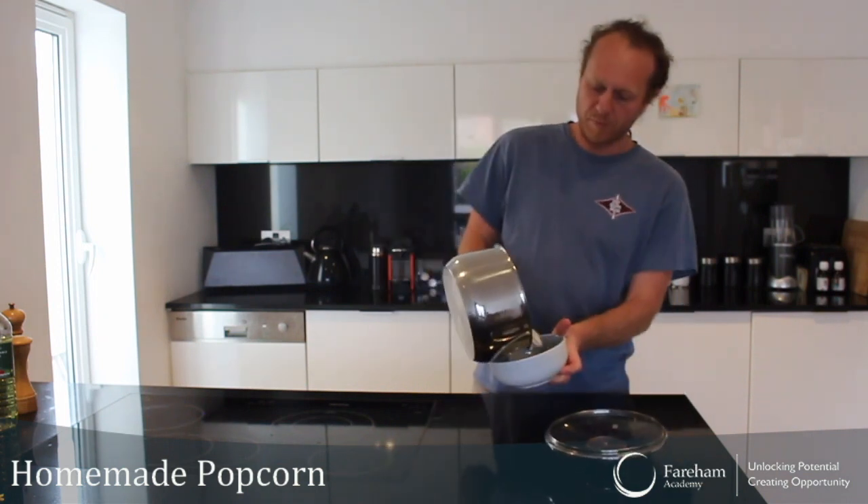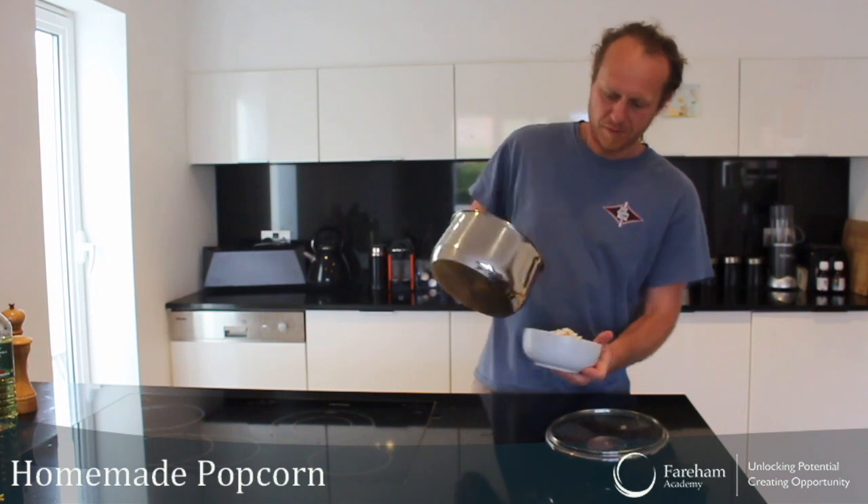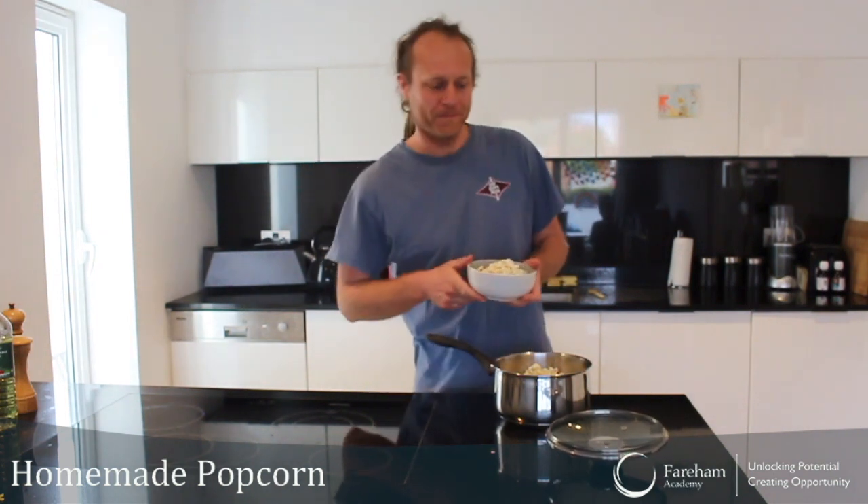Okay, so I've put my popcorn in the bowl. Let's go and watch some movies — enjoy it! See you later everyone, thank you.